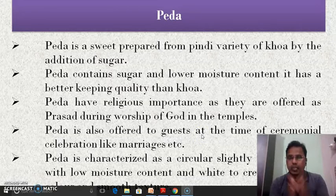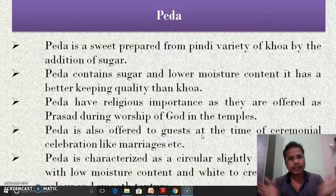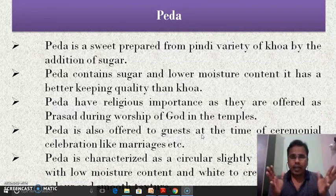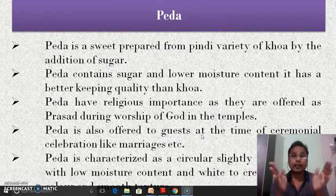In peda, we are adding sugar and therefore it helps to enhance the shelf life of peda. It is said that peda has better keeping quality than khova. Peda has religious importance as it is offered as prasad during the worship of God in temples. The peda is generally offered in temples or at the time of ceremonial celebrations or at the time of happy moments. So peda is a very important part of human culture.